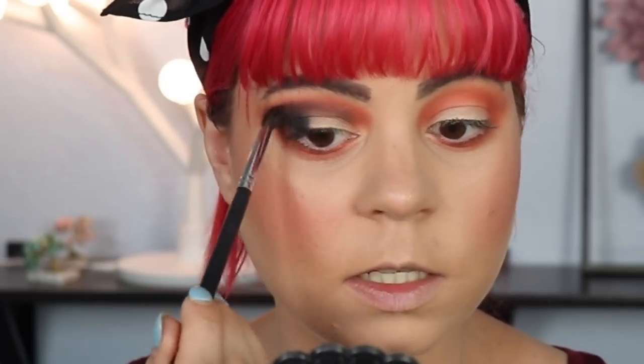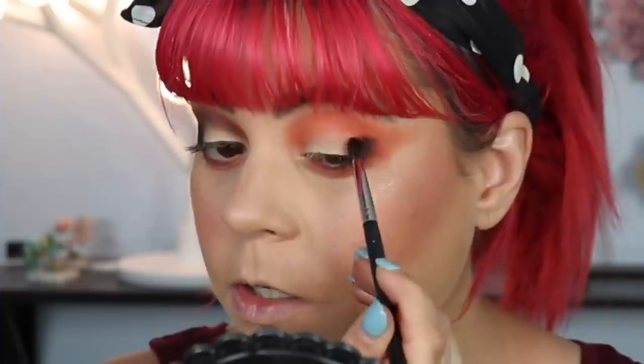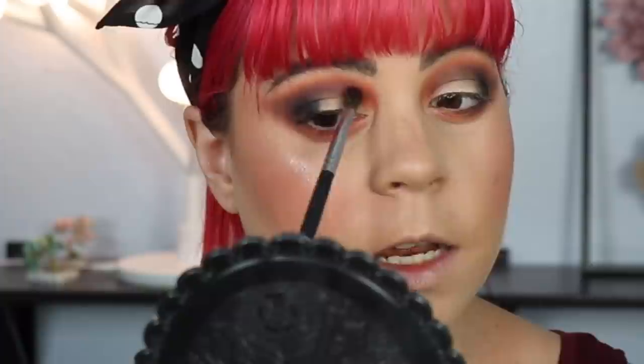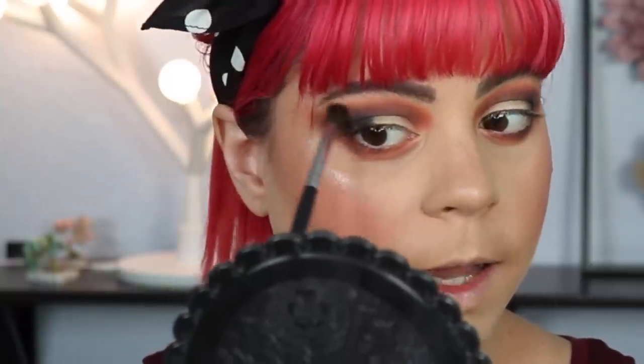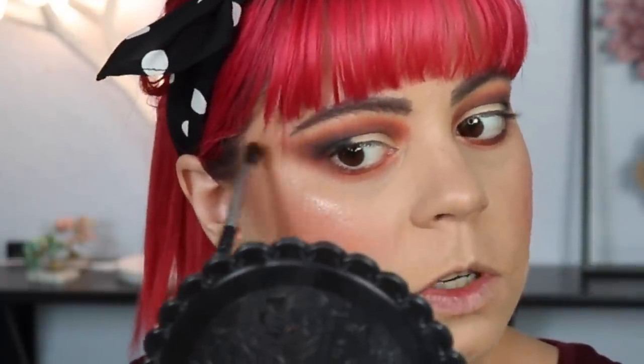This black is so easy to work with and it just blends up beautifully. I really don't know how Juvia's Place does it — I did not spend a lot of time blending out this shadow and it looks so good. I'm going to do the same on the other eye. I'm also going to take a bit more of that orange on the same brush and run that over where the orange and black meet, just to make sure the blend is looking nice and to bring back a bit more of that orange.